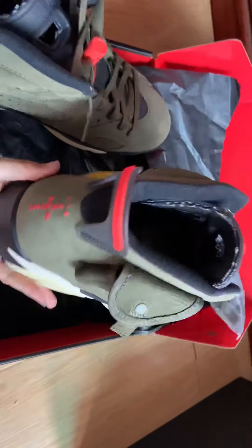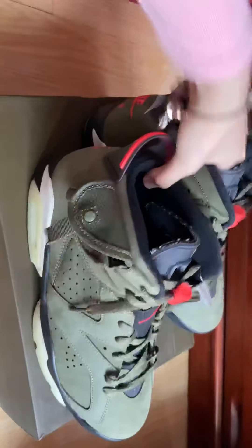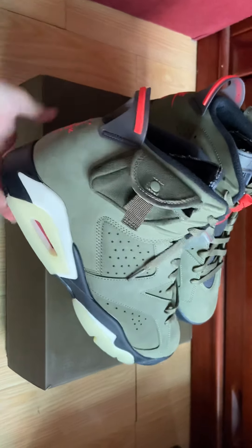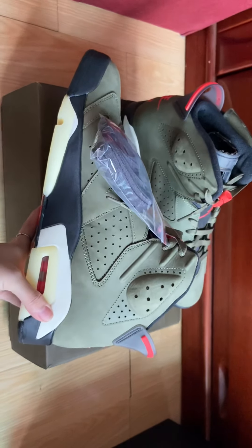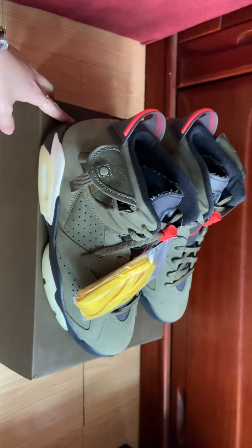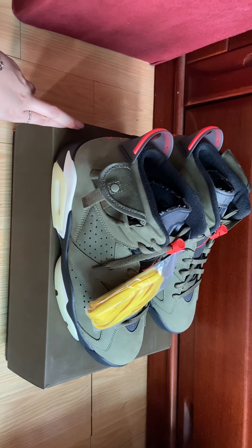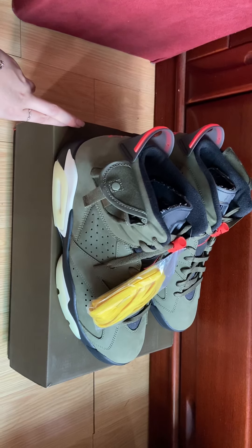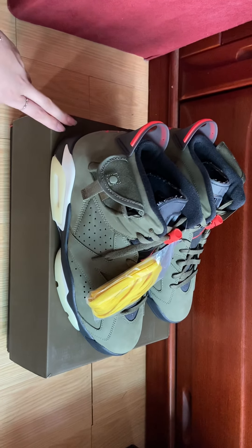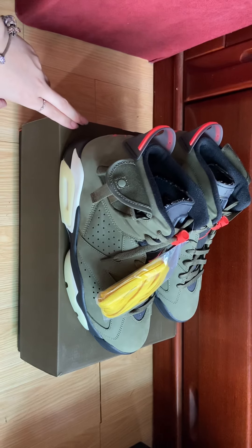So today I just introduced the Jordan 6 Travis Scott army green color with all the details. Hope you guys enjoy my video on YouTube. CM Girl always gives you guys the best quality and reasonable price. We sell so many items — not only sneakers, but also bags, clothing, accessories, and so on. If you have any questions, contact me via my information down below. Subscribe to my channel, give me a thumbs up, like, comment. See you next time, bye!